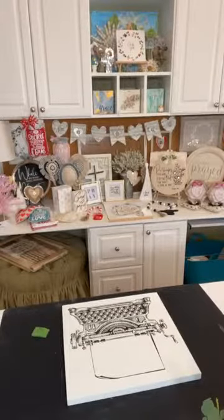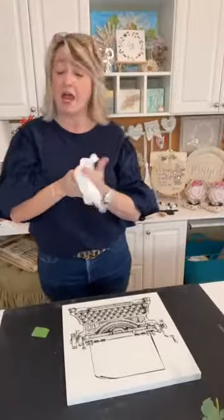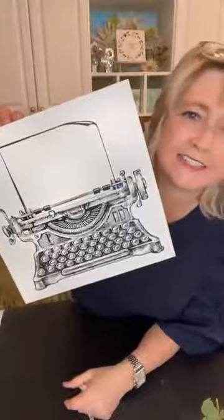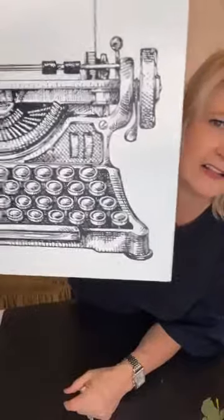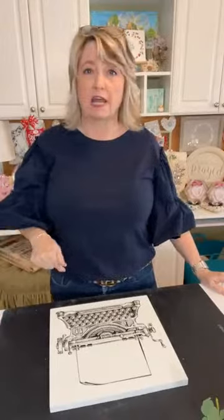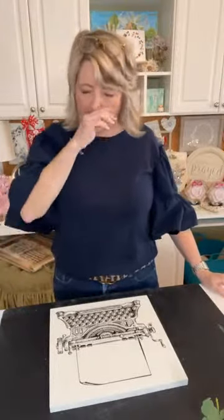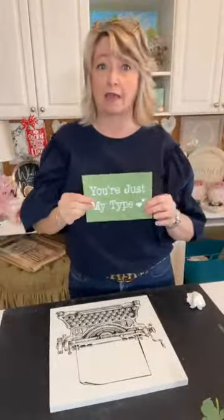I could totally see this on a tote bag or on a t-shirt. Look at the detail — oh my gosh, this is a beautiful stencil. The owner Lisa Ramsey really knocked it out of the park with this one. There's also a beautiful old-fashioned looking sewing machine stencil you should check out. I'm going to let that dry for a minute or two.